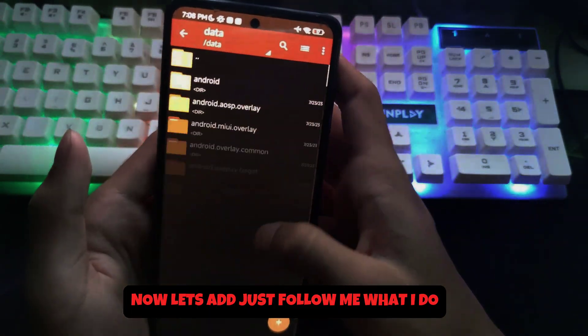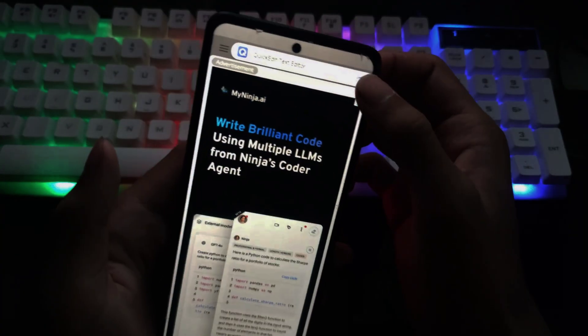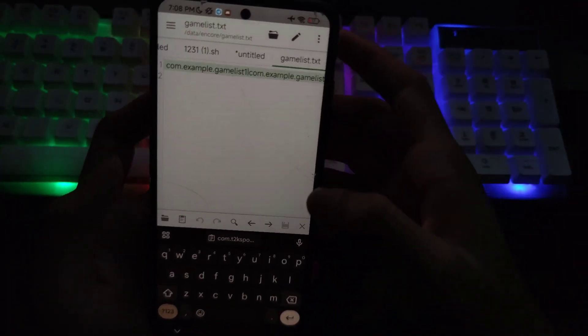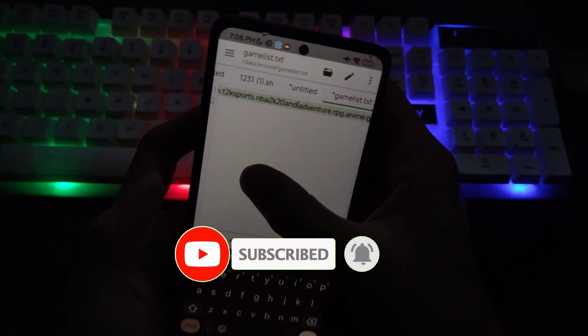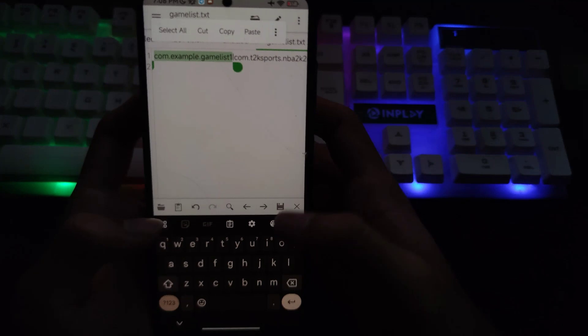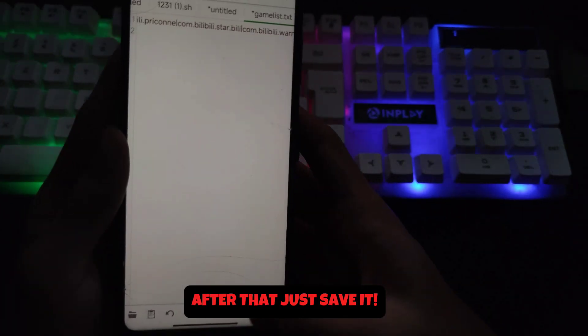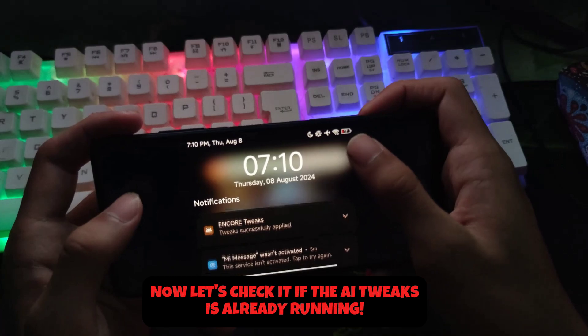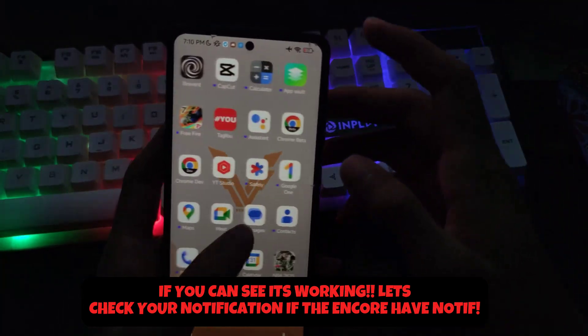Now let's add your game. Now let's check if the AI Tweaks is already running. If you can see it, it's working. Let's check your notifications to see if Encore has a notification.